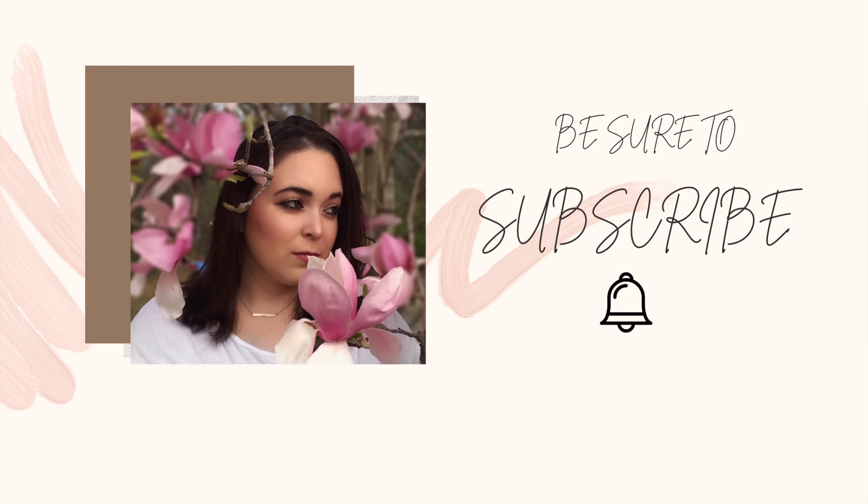I've tried a new mascara, and in this video I'll tell you everything you need to know about this new e.l.f. mascara, so let's roll.